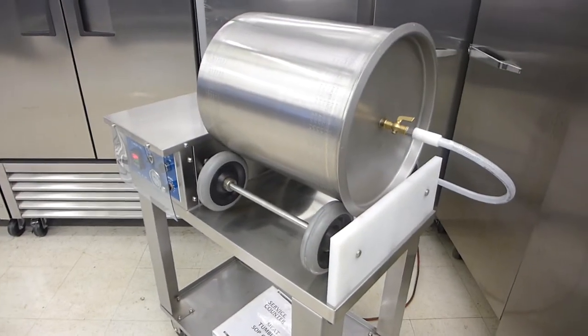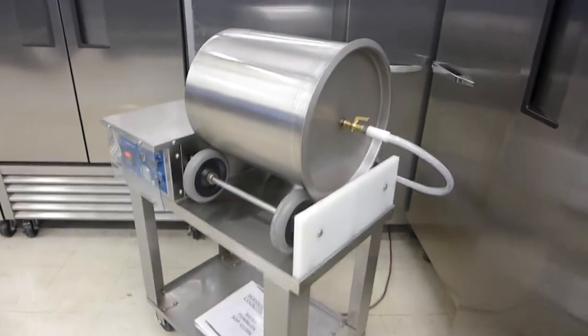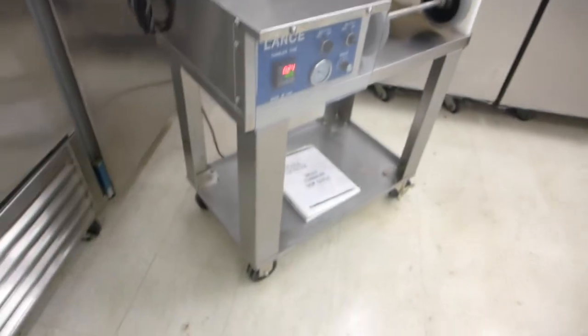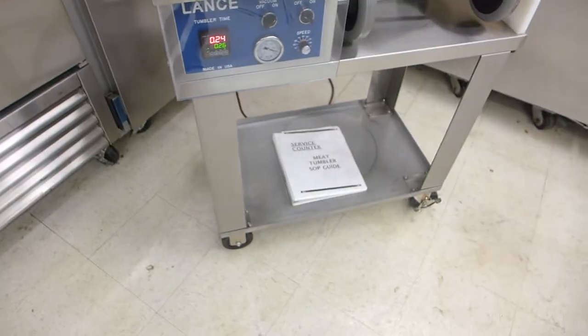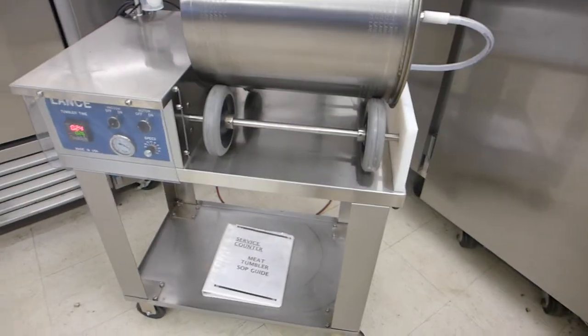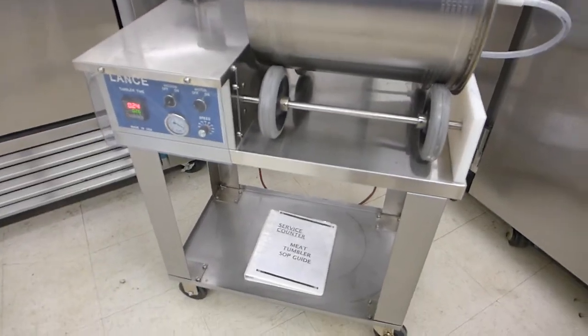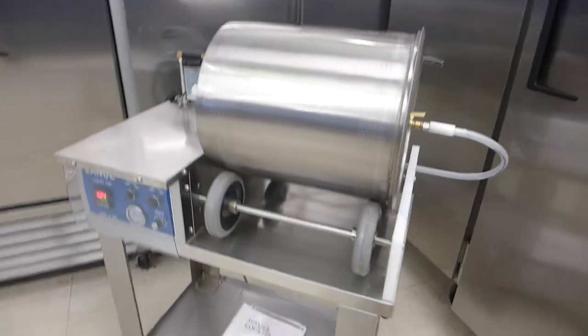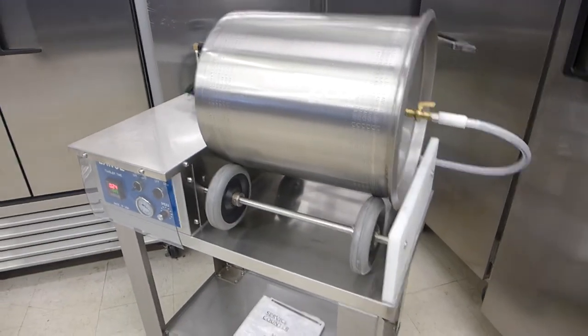This is remarkable condition. Whoever buys this is getting basically a new machine at less than half the cost. That's also a very valuable instruction manual with the laminated pictures and recipes that would cost a lot to have made — see pictures in the listing.